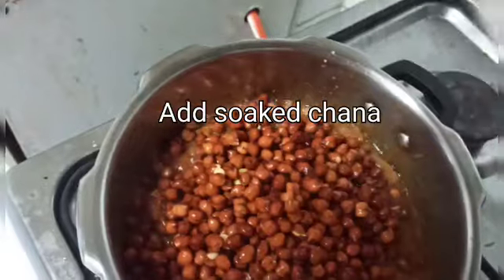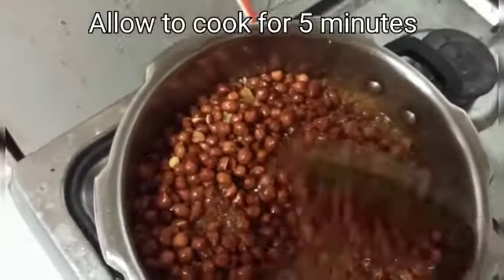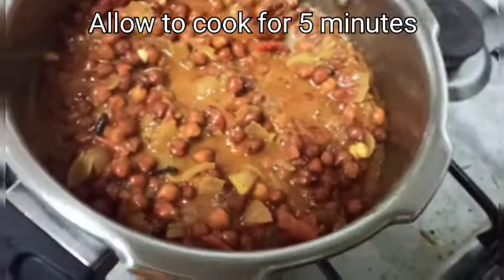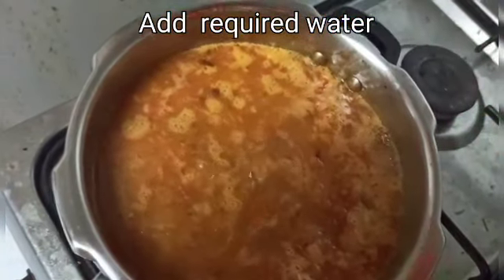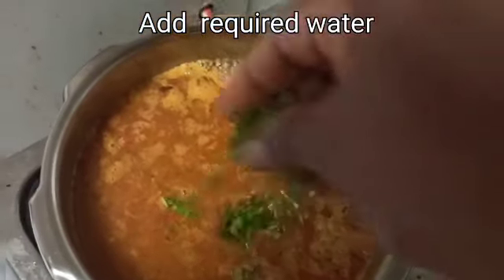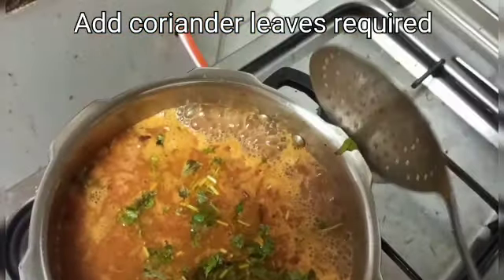We will mix the chilli powder and mix it all together. Mix the chilli powder for about five minutes, then add a bit more chilli powder. We will add a glass of water and then add coriander leaves.